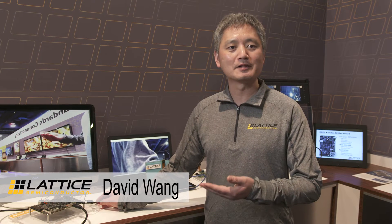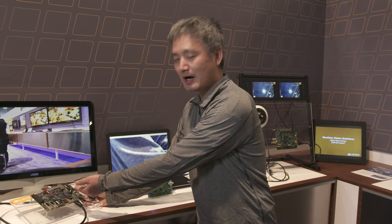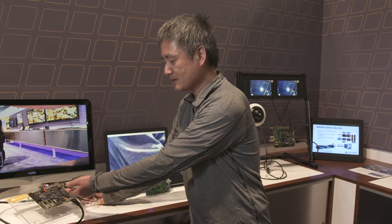Here I would like to introduce the latest ECP5 Counter AX development board. On this board we have an ECP5 FPGA as a co-processor to the ARM CPU. We have a Freescale iMX6 CPU.